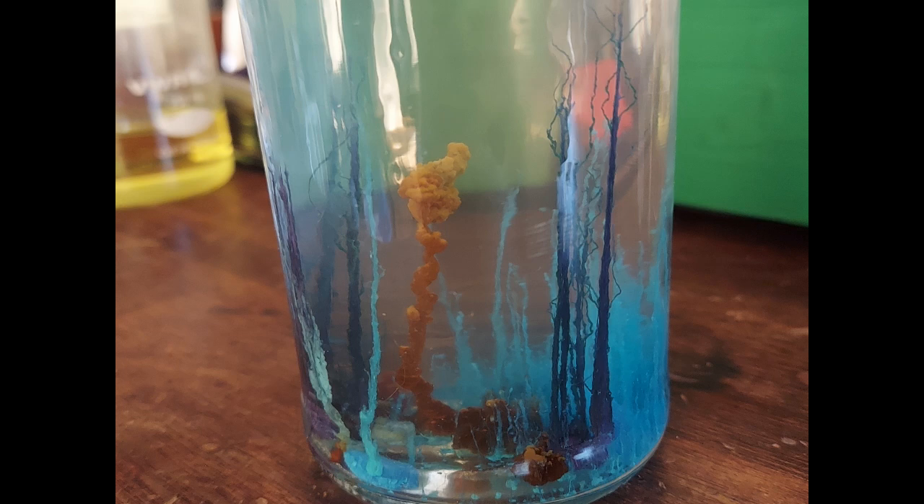Hello everybody and welcome to the Poor Man's Chemist. In this video we are going to be playing around with the famous chemical garden experiment, which you can see on the screen.